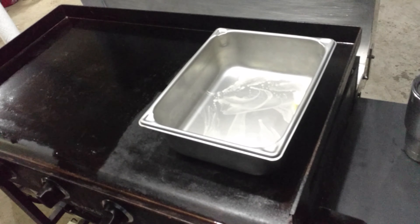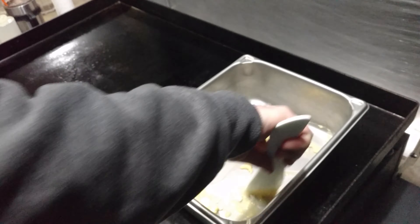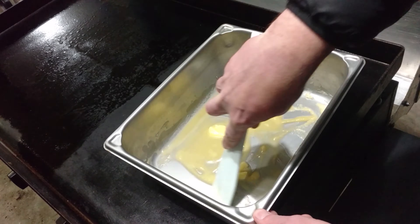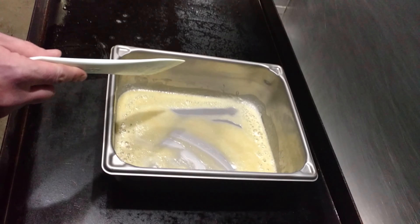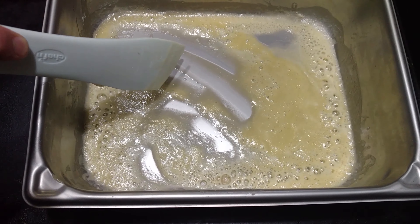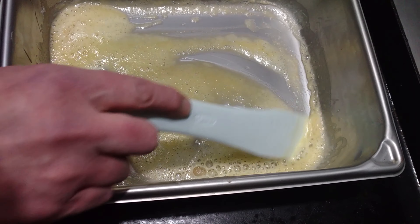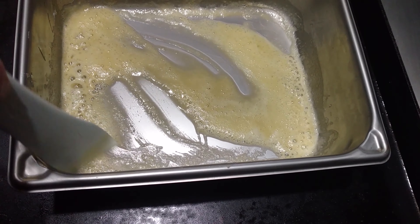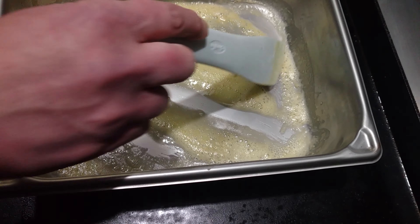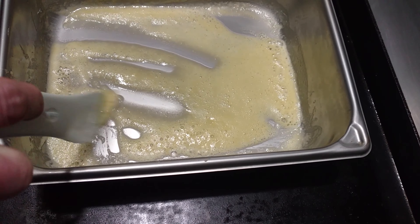The roux is coming along — you can see the color has kind of turned from full yellow to getting a little less yellow. We'll let this go for about another five minutes. We're looking for just a little bit more, just to cook the rawness out of the flour, and then we'll be ready to add the wet ingredients. This will be a nice thickener.